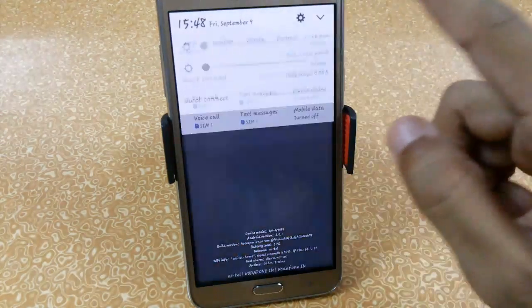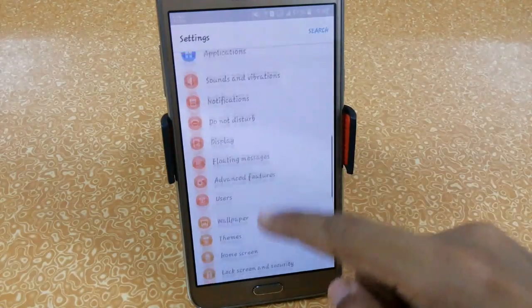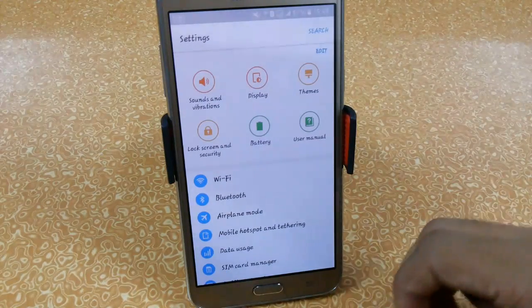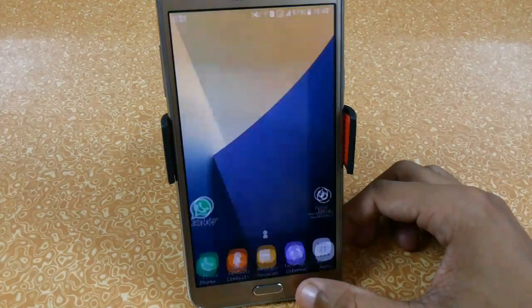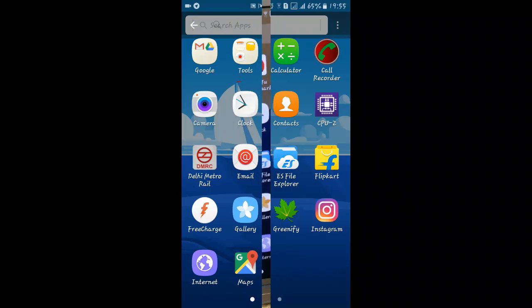Even the settings menu is the same as the S5, since the base version is the S5 version 2 ROM, so many features will be from that ROM. I have already uploaded a video on that as well — all the videos are in the description.